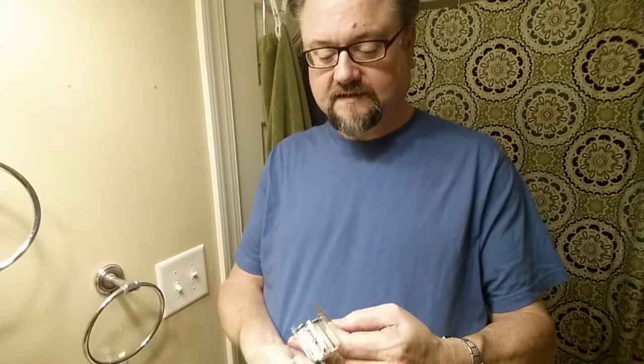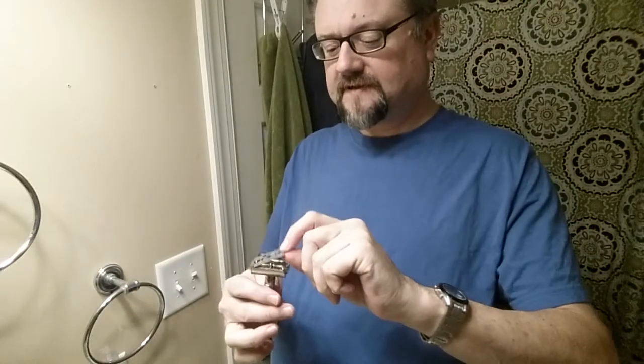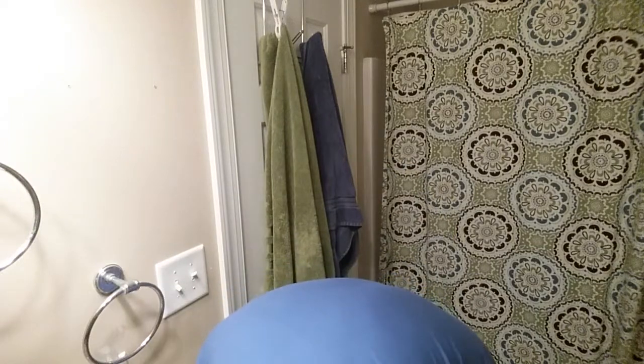The blade, soap, and brush are the same as yesterday — I wanted to keep those variables consistent. Here's the little mark I put on the feather blade to show it's the same one I've used many times. I have it set on six, but I usually like it around three for a smooth but efficient shave. I'm going to bring it down to five and start there — I won't assume it's too aggressive. Let me get my face a little wet.